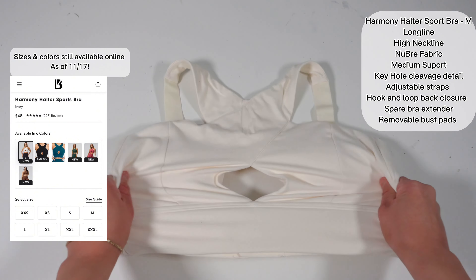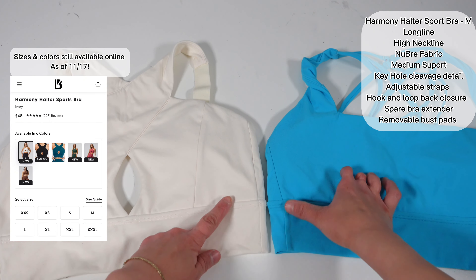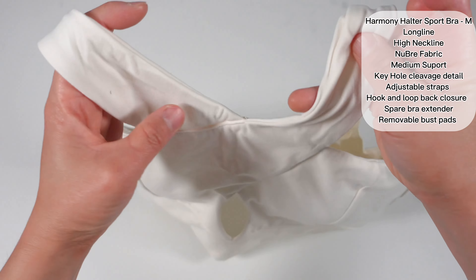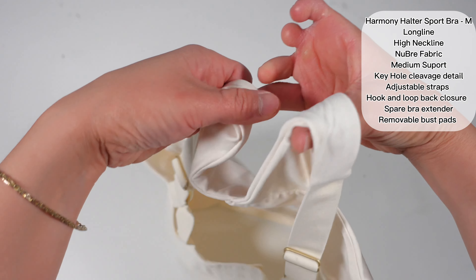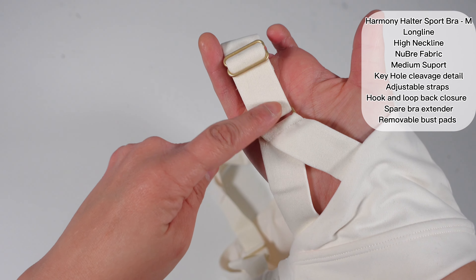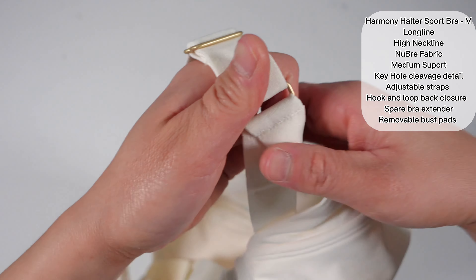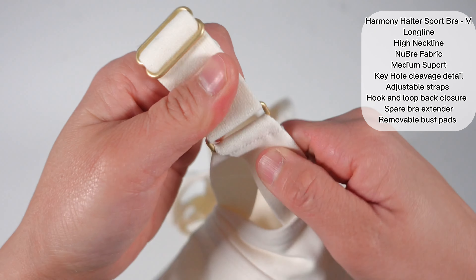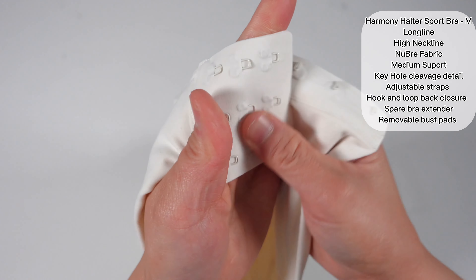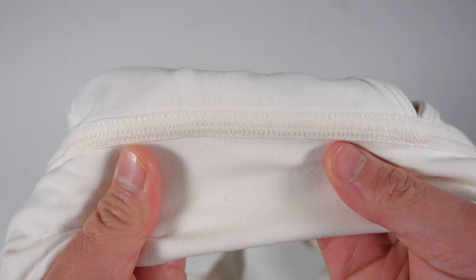The Harmony Halter sports bra in the color Ivory is made of NuBre fabric, so it is stretchy but considered a more medium compression sports bra. Compared to the Revolution sports bra it is the same longline length, with a nice keyhole detail to the bust, a crossover chest, and excellent stitching. It has a dip-V neckline, wide bandage straps in the back, and nice gold metal hardware. The elastic band is the same fabric as the back base for support, and it is stitched together so it won't move. In the back there is a hook-to-loop closure and it came with a bra adjuster for size adjustability.